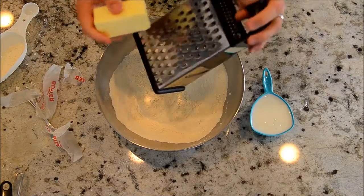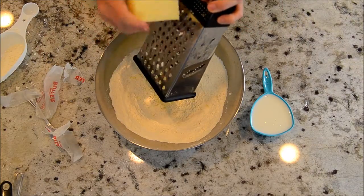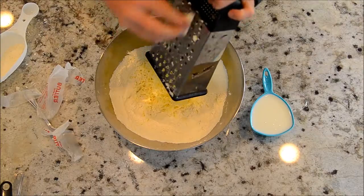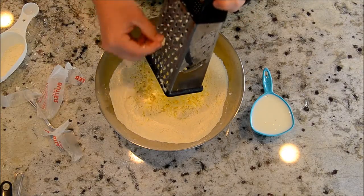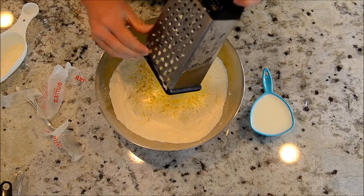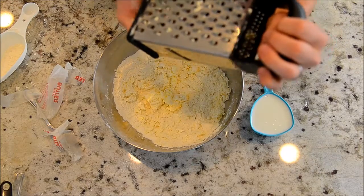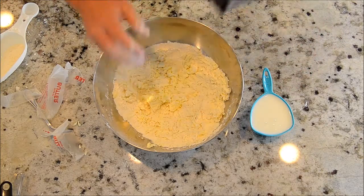Then we're going to put in some butter. Some people like to cut it in with a pastry cutter, but I think the easiest way is to just grate the butter. If you throw it in the freezer for two minutes beforehand, it won't melt all over your fingers as much. Grate in a stick of butter — half a cup. If you do a quarter cup, they won't taste quite as good but will be a little more fluffy; they can't hold their structure as well. The more butter, the flatter the biscuits tend to be. I do about half a cup or one stick because that's easy to remember.